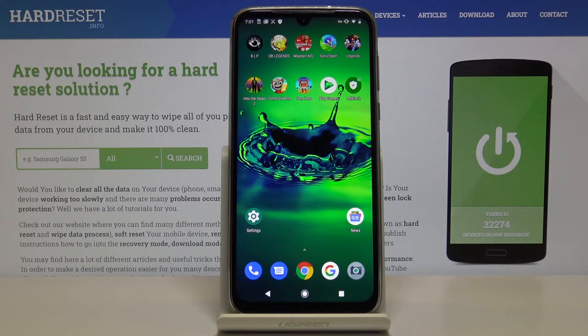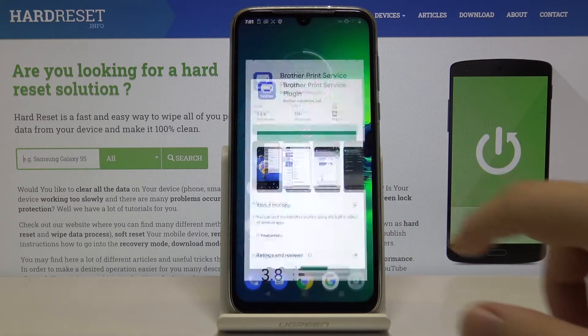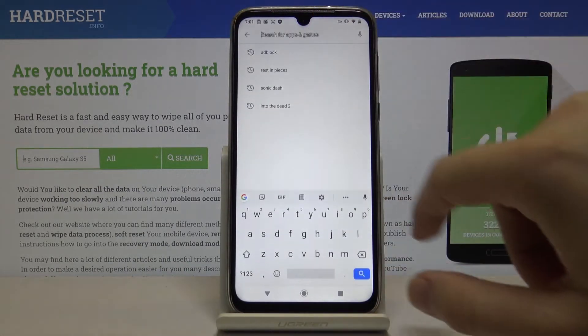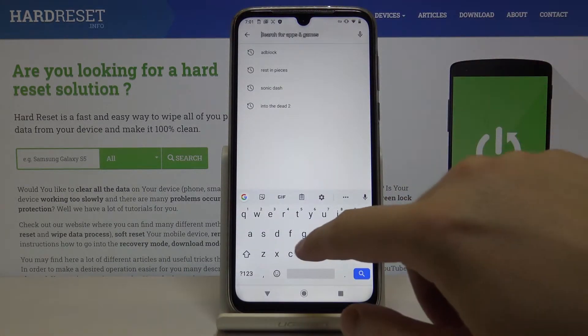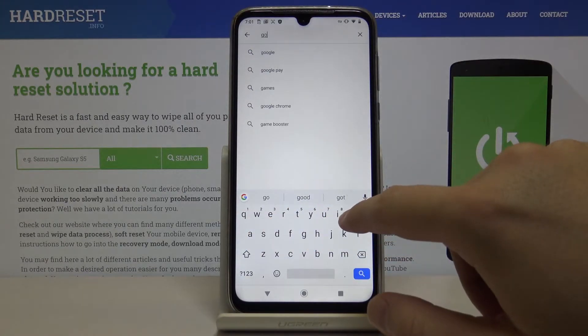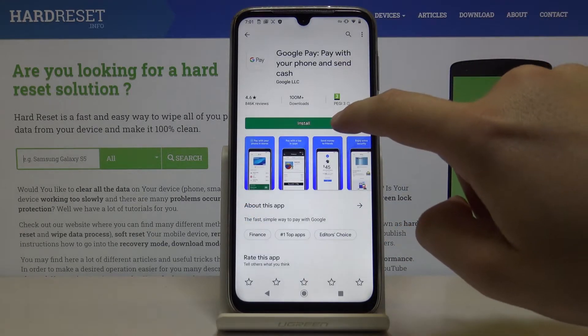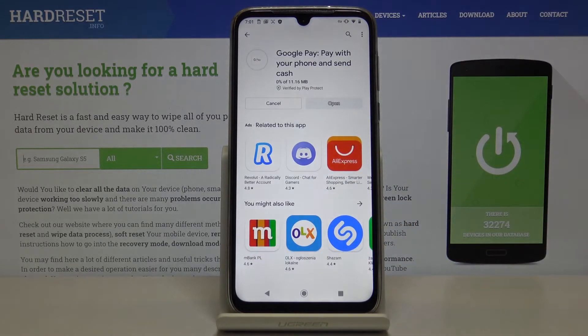Hello, if you want to know how to use Google Play on the Moto G8 Plus, today I'm gonna show you. Open the Play Store, click here and input Google Play, and now just press install and wait until this finishes downloading.